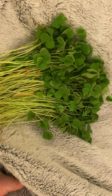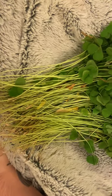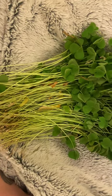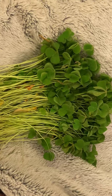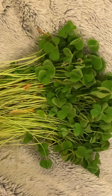I don't know how it's going to taste — we'll see. I've got so much in my yard, so much. We'll keep you updated.